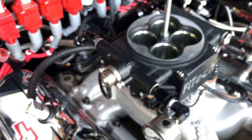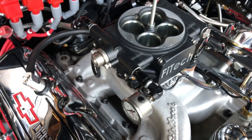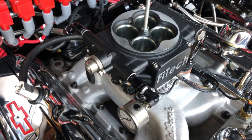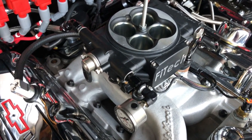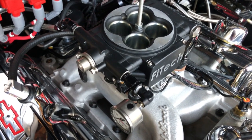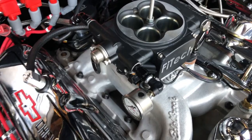The 3 bar part number — which I don't have because that's going to be on the 400 horsepower units — is 0280160557. That's going to be the 3 bar unit.